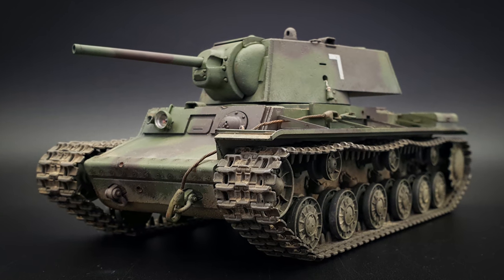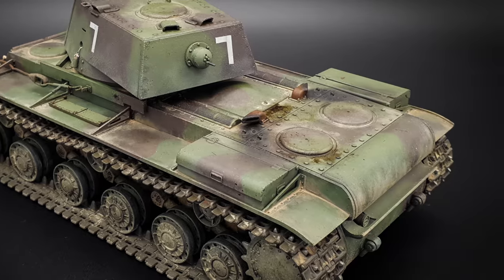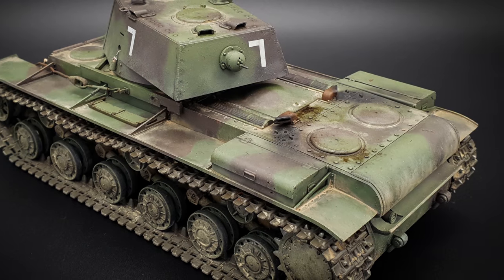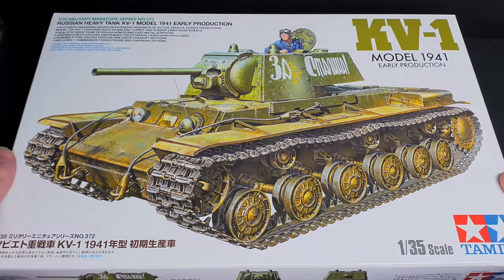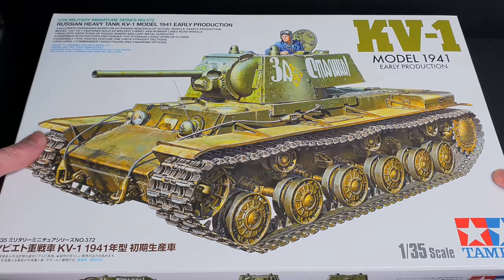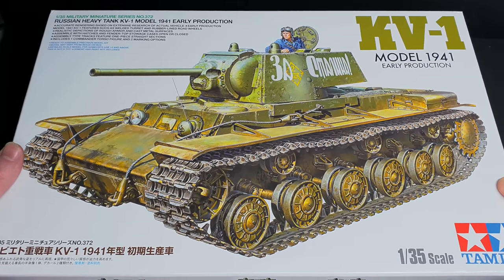The KV-1 was a successful heavy tank fielded by the Red Army in 1940. This behemoth posed a major threat to the Wehrmacht, and despite some technical flaws like an overstressed transmission, went on to be one of the most successful Russian tanks of World War II, overshadowed only by the T-34.